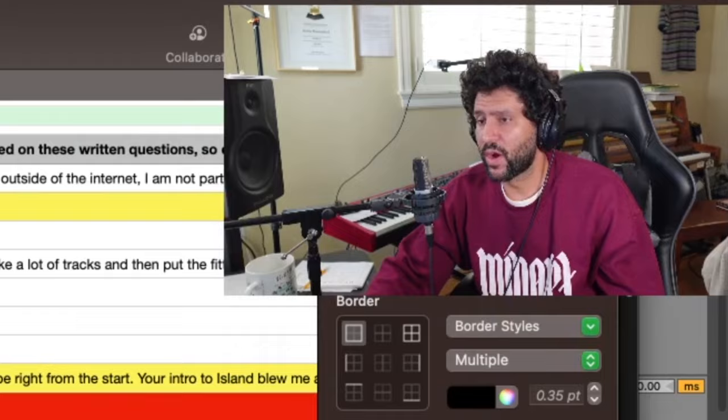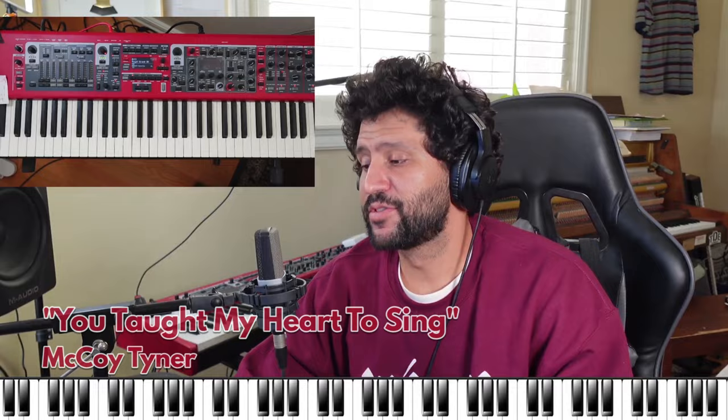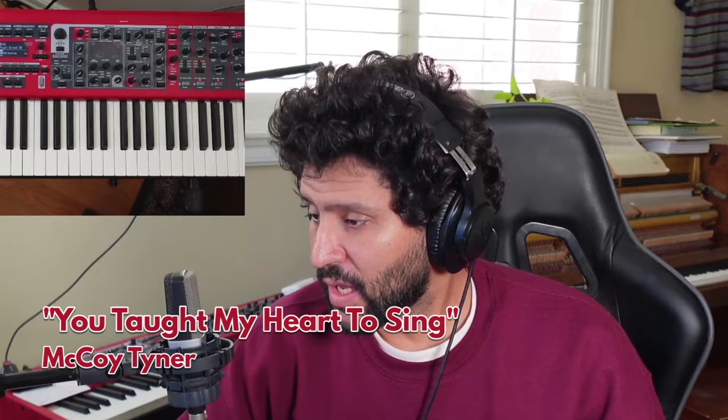Today I wanted to talk about a McCoy Tyner song that I love. You gotta know your favorite musicians' songs — you gotta know them. There's a song I was thinking about this morning called 'You Taught My Heart to Sing.' Such a sweet name, beautiful tune, especially the bridge. I love the bridge, so I'm gonna play it for you really simply. It's not usually played in time but I'm gonna try and play some time.